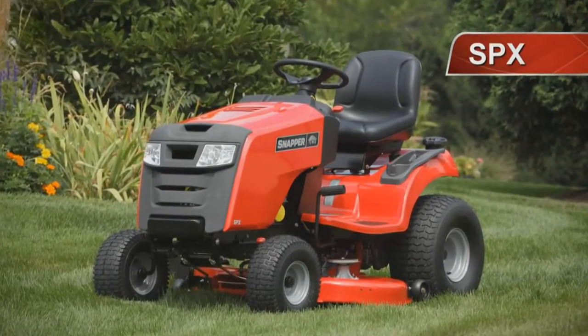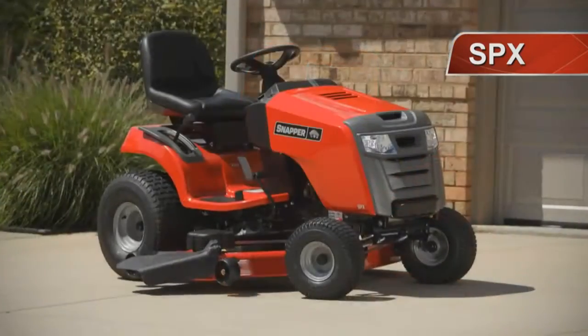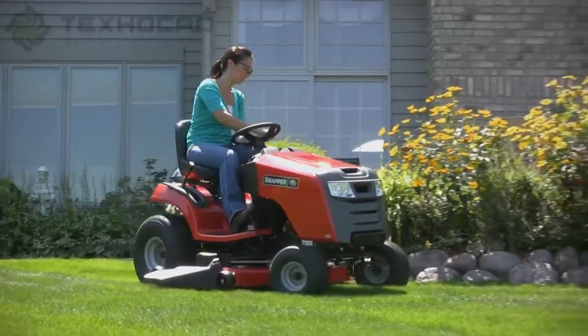The Snapper SPX Lawn Tractors. Inspired by the groundbreaking Snapper NXT, three SPX models offer a range of reliable Briggs & Stratton engines and mower deck widths.